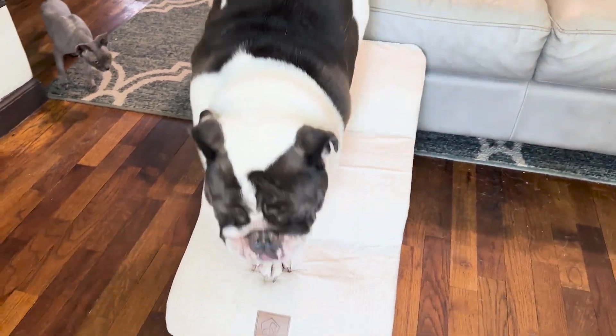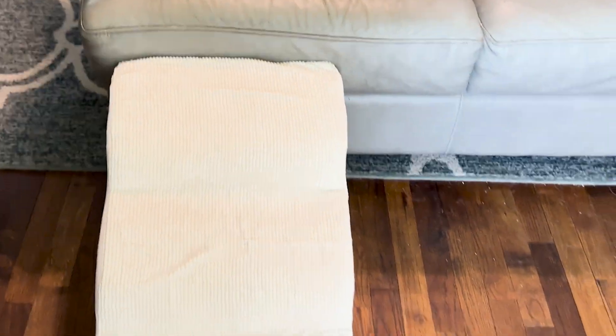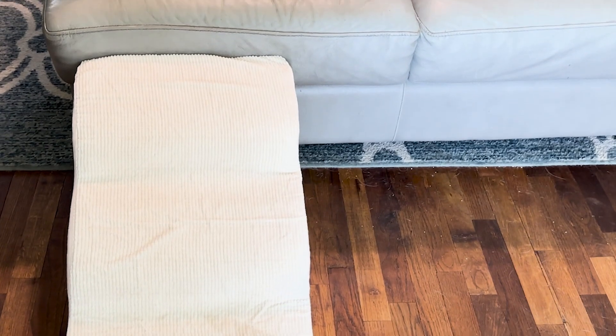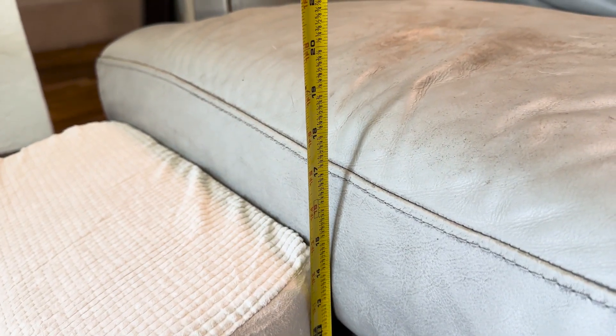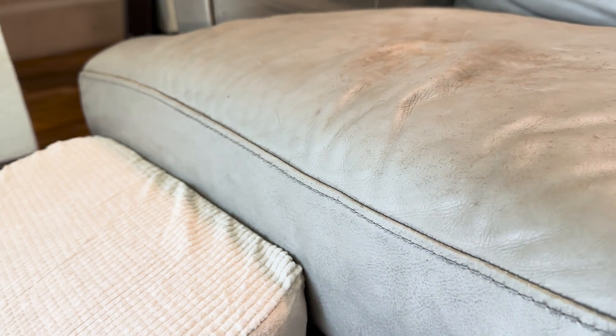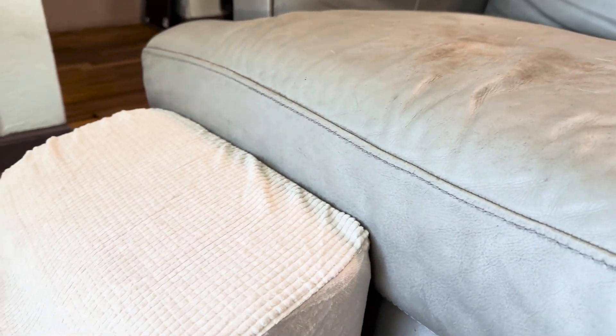It does have a good length, and it sticks out from my couch about 26 inches. The one that I got is about 14 and a half inches tall, and it's just right at the edge of my cushion on her couch. So she doesn't have to jump off it, and as you saw, she was able to go down it without it really moving around.